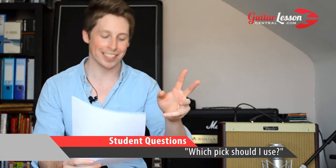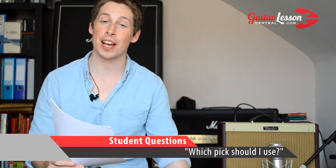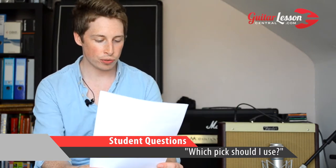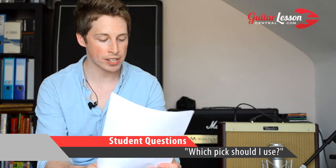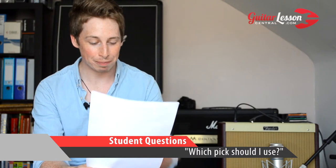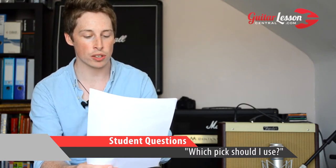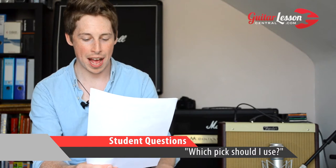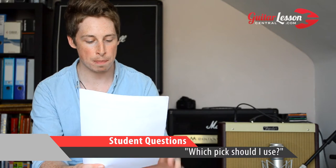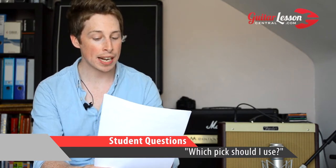Hi guys, Dan Holton from guitarlessoncentral.com here. I've got another question to go over, and this one's about picks. I'm amazed at the amount of times I get asked about what kind of picks to use. This is from someone called Brandon G in Baldwin Park, and he says: 'I am a beginner guitarist. I keep going into my local guitar store to pick up picks mainly because I can't afford to buy anything else in there. I was hoping you had some suggestions on the best kind of pick to use as a beginner — I play electric guitar very badly.'